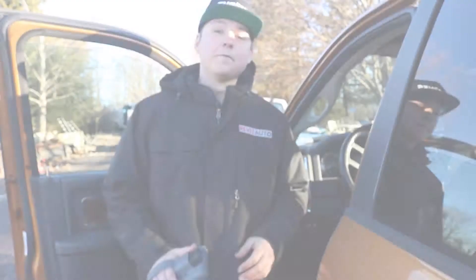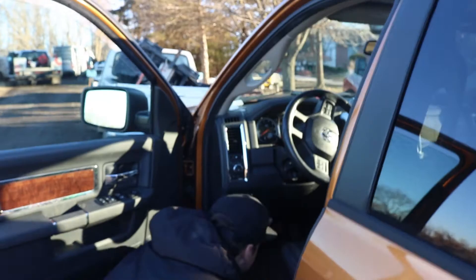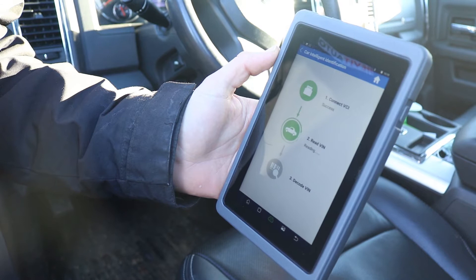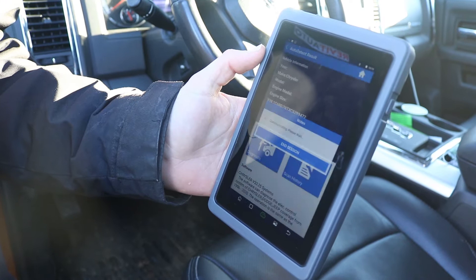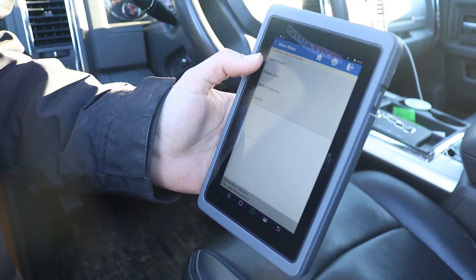I'm going to plug the VCI into the OBD2 port and click Intelligent Diagnostics with the key in the on position, making sure the VCI is connected to the scan tool. I'll click Diagnostic — this is the correct VIN for the vehicle we're working on. I can hear the devices communicating because the VCI is beeping. It confirmed a Ram 1500 — it had me select Dodge and now we're in the Chrysler menu.